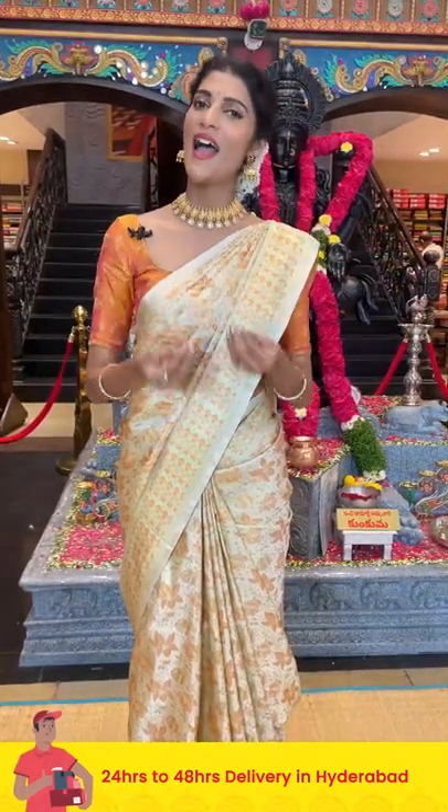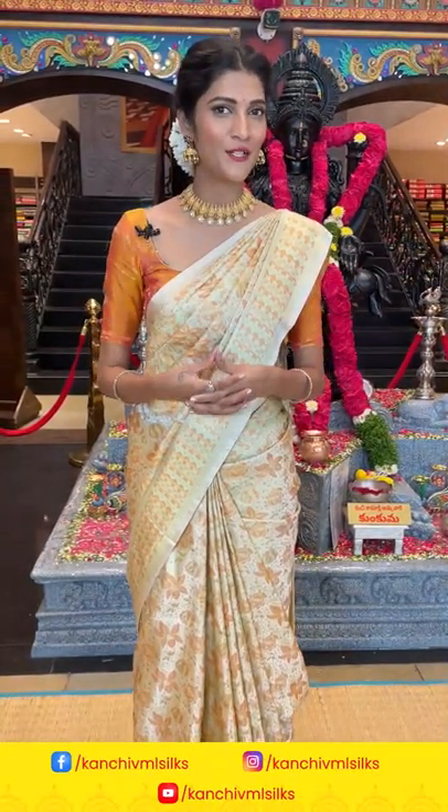This is the beautiful collection of Banarasi silk sarees. I have shown you beautiful color combinations with different patterns. In the next episode I'll be back with a most beautiful collection with different patterns. Until then, stay safe — this is Maya Rao signing off. Namaste!